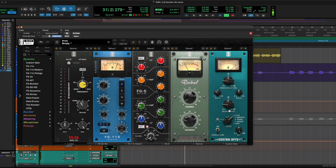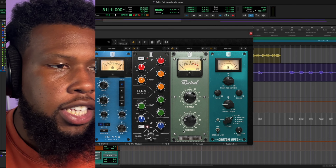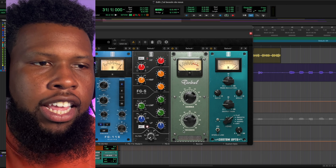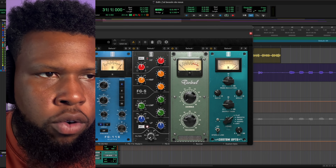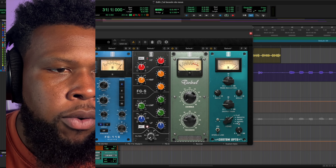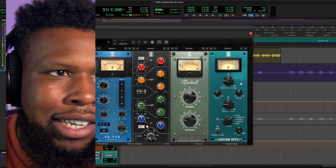I added some thickness here in the Revival because I feel like the low end is really what needs to shine through — the richness in the body of his voice is what we want. I'm going to get the Custom Opto going, but I'm really using it more for the tone control. It'll do some light gain reduction, but really it's for the tone. I think we'll try the warm or the smooth setting to see how it affects the tone of the vocal.